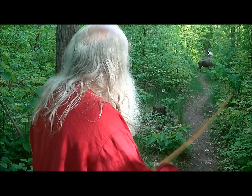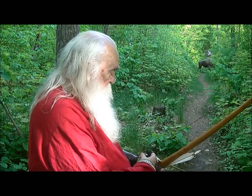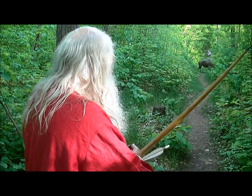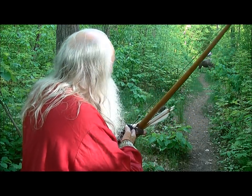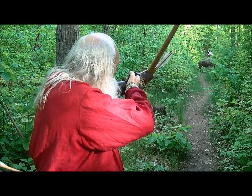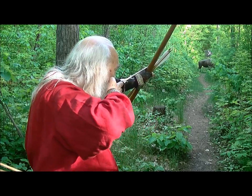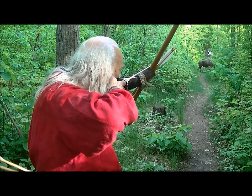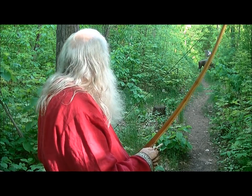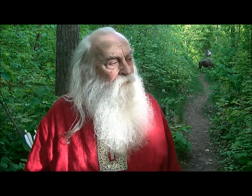We've got a bison down here at 32 yards. I'm just going to leave that shot — that's right.